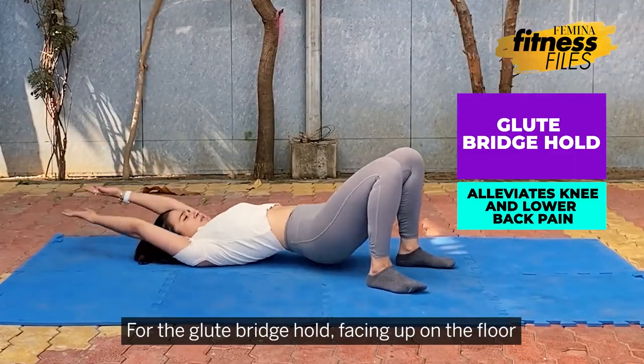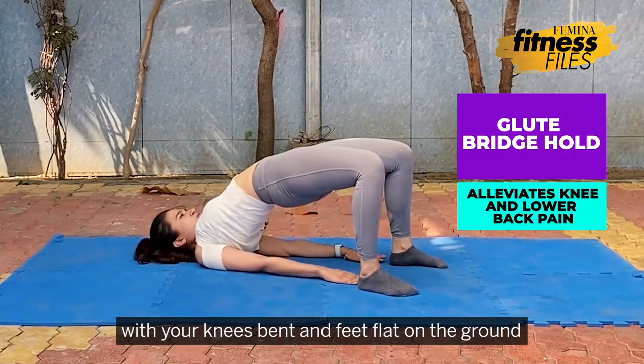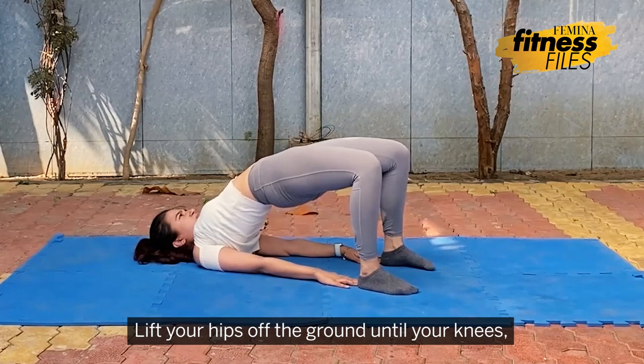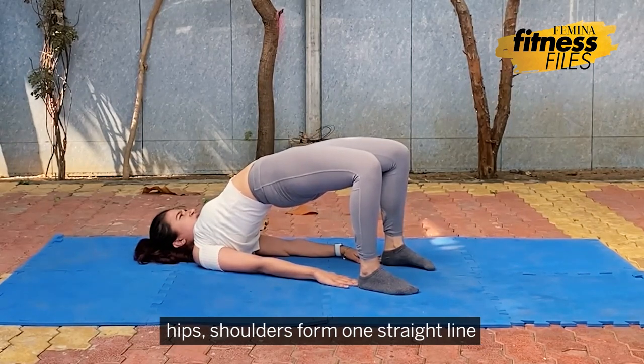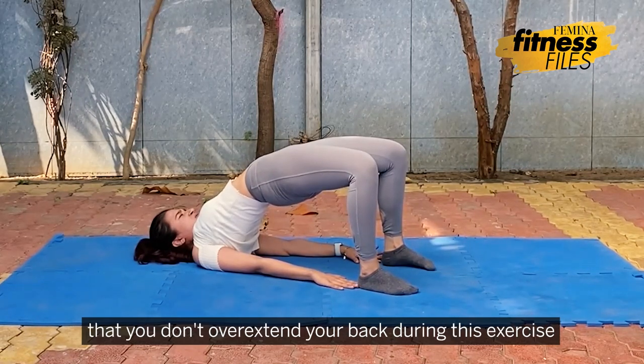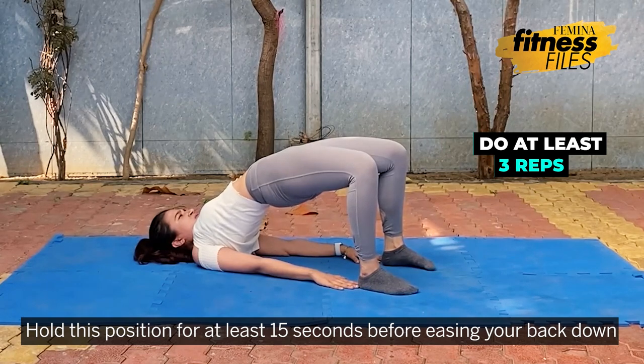For the glute bridge hold, lie facing up on the floor with your knees bent and feet flat on the ground. Lift your hips off the ground until your knees, hips, and shoulders form one straight line. Squeeze those glutes hard and keep your abs drawn in so that you don't overextend your back during this exercise. Hold this position for at least 15 seconds before easing your back down.